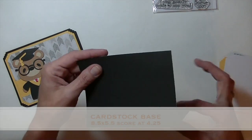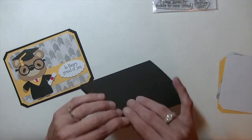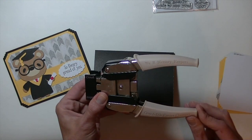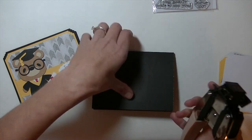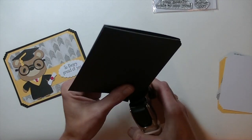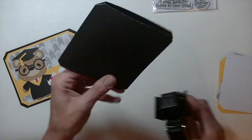Alright, so to get started, I have a piece of black cardstock, 8.5 x 5.5. I scored it at 4.25 to create the card base. I'm going to be using the We Are Memory Keepers Corner Chomper — the one that has the cloud and the scallop on it. I'm going to use the cloud and chop off all four corners, just like that.